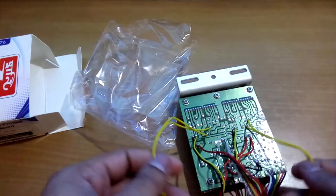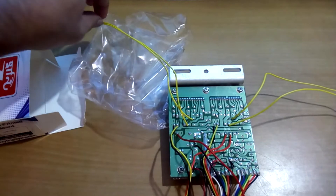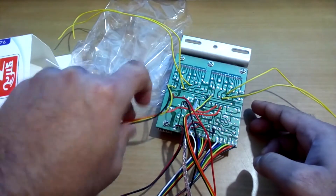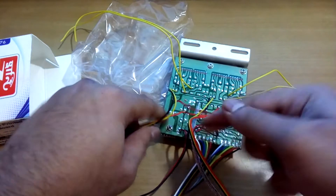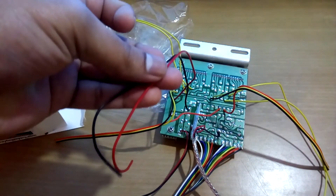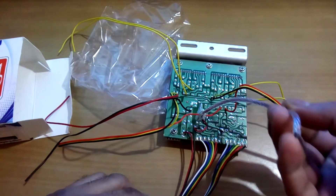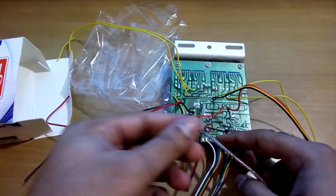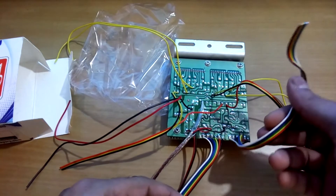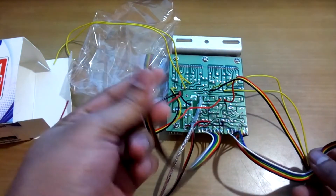Let me show you the wiring. This is for one channel speaker out, this is for another channel speaker out. This is this channel's volume control, and this one is this channel's volume control. And this is the main DC power supply line. This is the input, and this is the DC 5V output. And this is for one channel's bass and treble, and for the other channel's bass and treble.